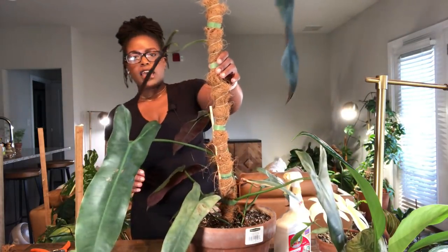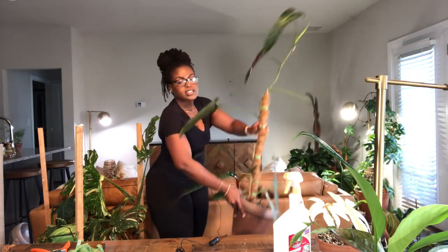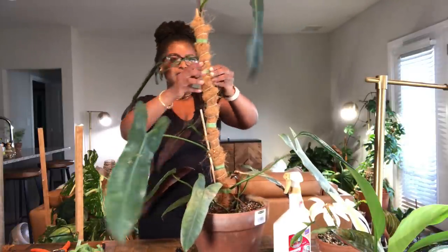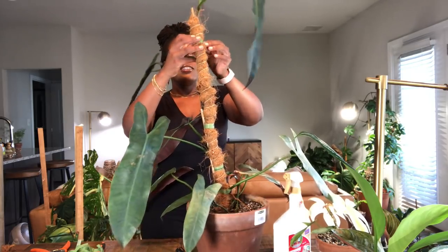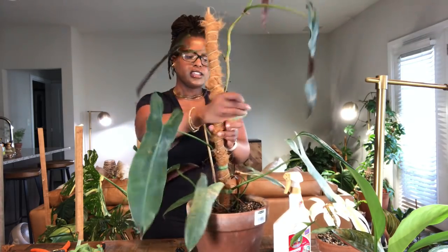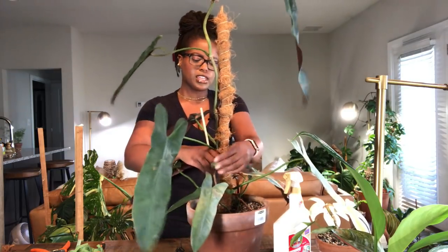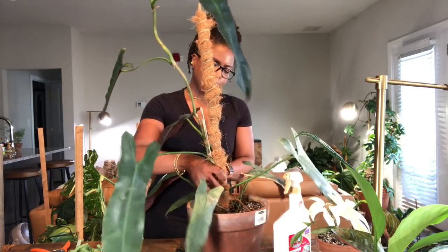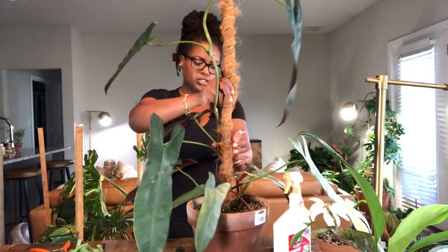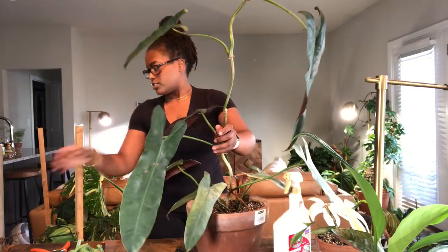The next plant is my Adepapa winci. This one has really gotten lanky and straggly looking, so I'm going to take a lot of cuttings and bring it back to a reasonable height — and hopefully fill it out at the same time. As you can see, it's pretty sparse with a lot of space between the nodes. I also had to put in an extra stick to hold it up because the plant was too heavy for the current pole.